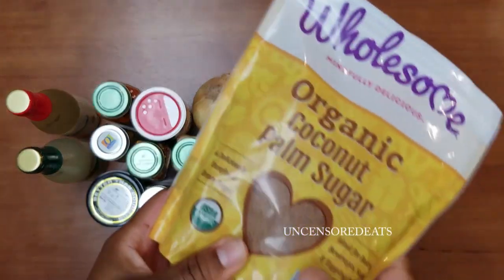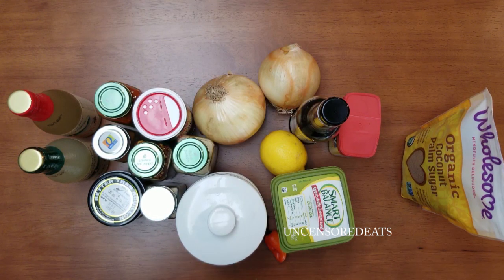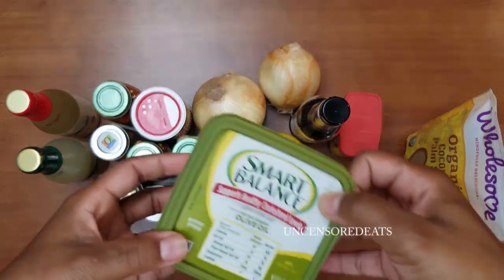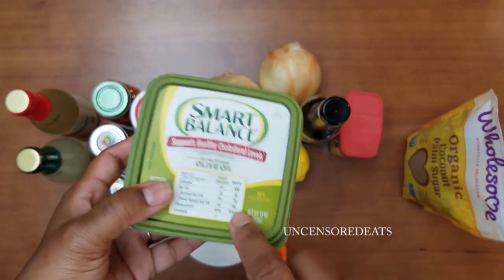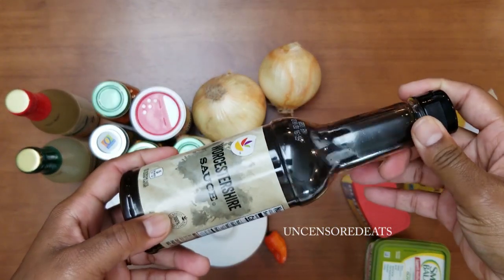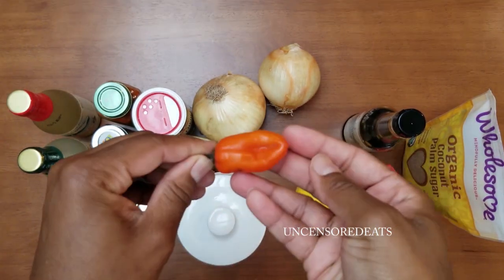I'm using coconut palm sugar — you can use regular brown or white sugar, but I use coconut palm sugar as a substitute. It still has sweetness but it's more natural and not as intense. I'm using olive oil butter, which also contains canola oil and flaxseed oil — this is my dairy-free butter. I'm also using Old Bay seasoning, Worcestershire sauce, and a lemon.